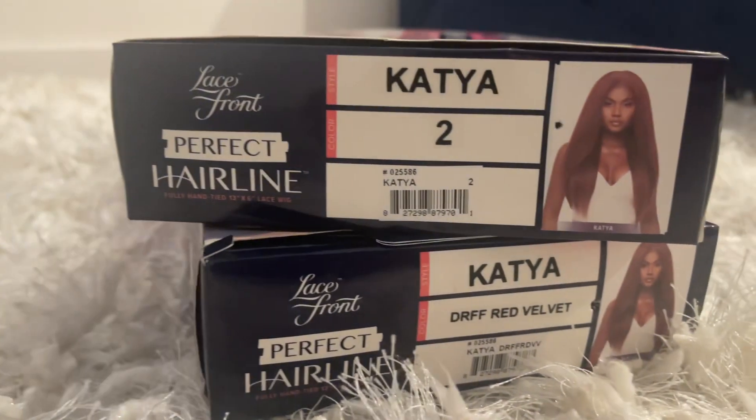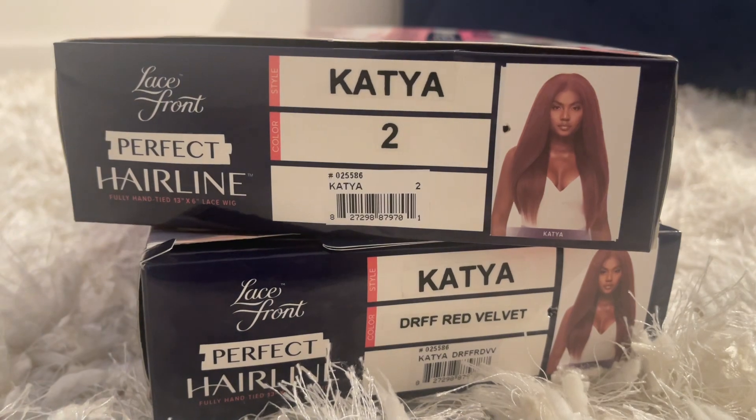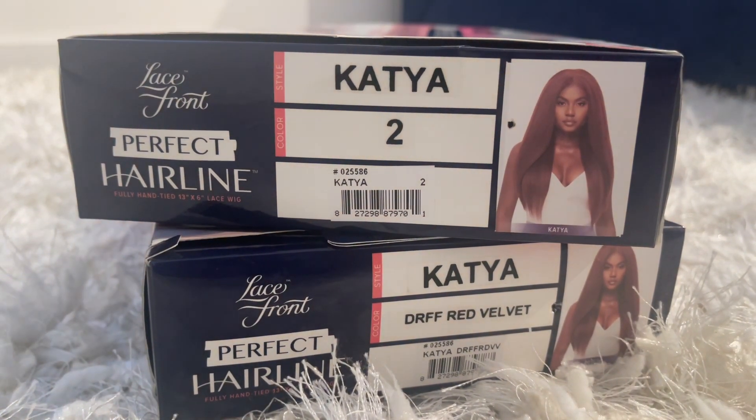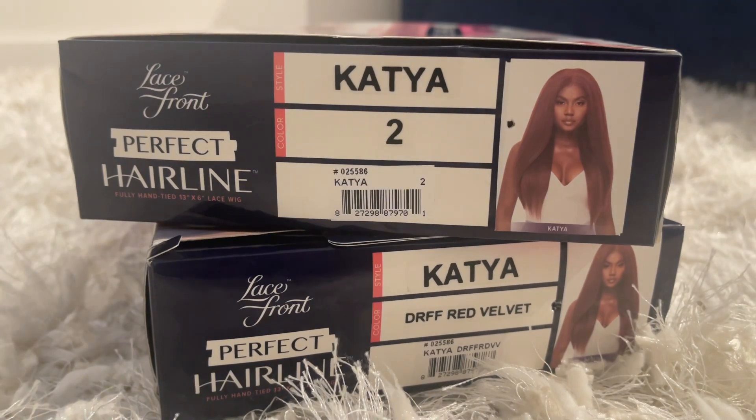The style of the wig that I have is Otre Perfect Hairline Synthetic 13x6 Lace Frontal Wig in the style Katya, if I said it right, in the colors number two and ZRFF Red Velvet.